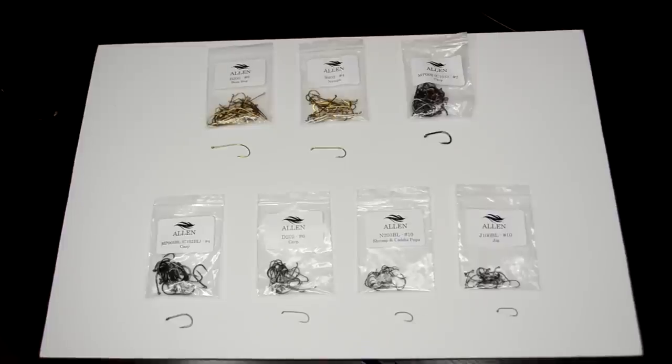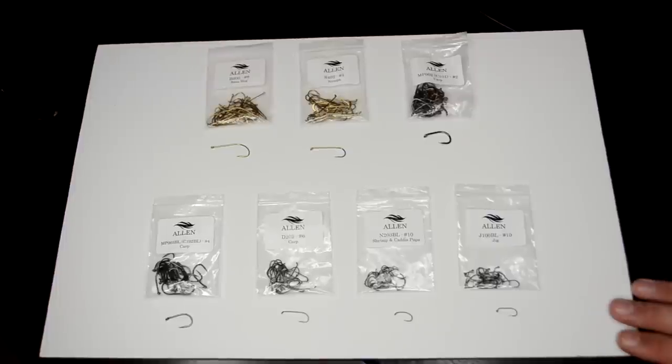I'll let Curtis talk about the shrimp and caddis pupa hook, because he's Mr. Chironomid. This is a great one for chironomids — it's thick enough that you're not going to have any deformation of the hook. I've also used it on my Chimera pattern, but it's great for chironomids and caddis pupa. And then the final one is our jig hook, one of our better-selling hooks. It's good for tying any sort of jig nymph or any pattern that you want to ride hook-point-up. They're barbless, so you get quick penetration. I've used it a lot in patterns for euro nymphing, so it's a great hook as well. Allen has a really good quality control department and they're always trying to improve on their hooks.